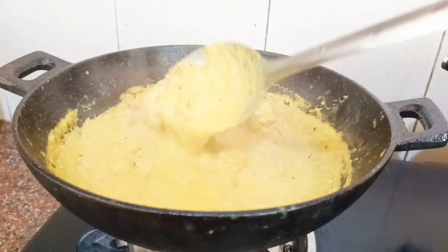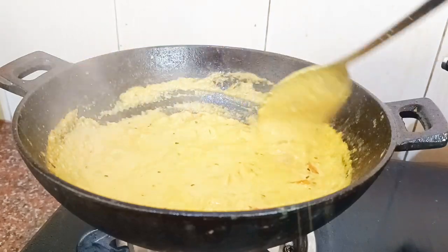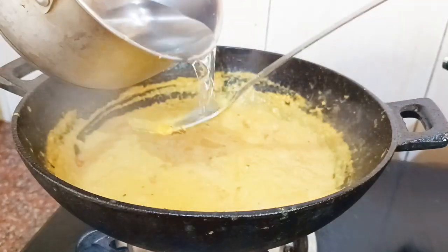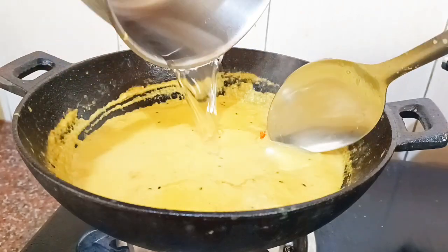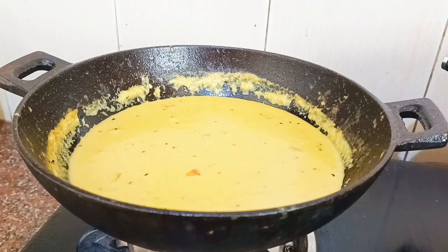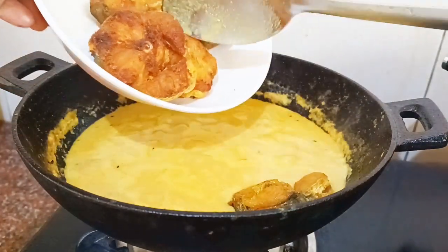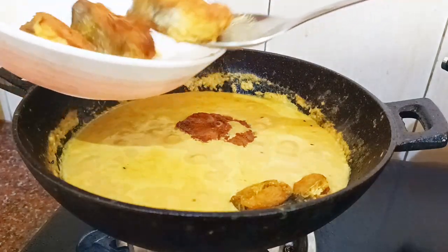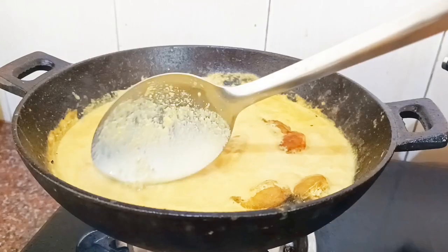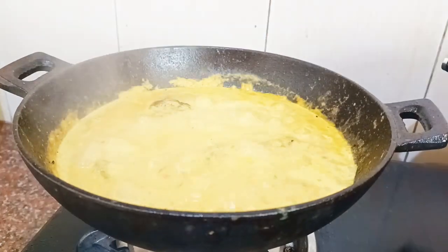I'm going to make it a little bit more. Let's take a look at it. I'm going to put the pan in the pan and cook it. You can cook it with your pan. You can cook it with 5 pieces. You can cook it with a pan.